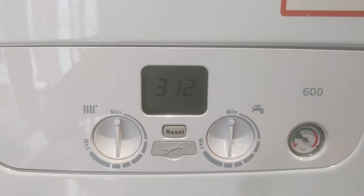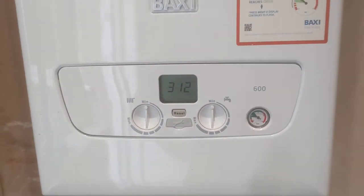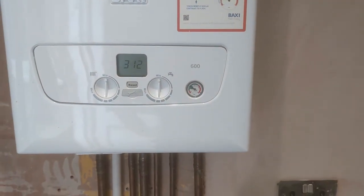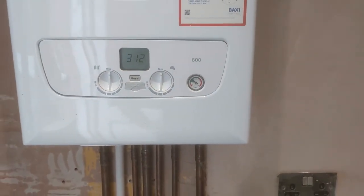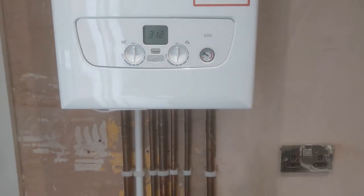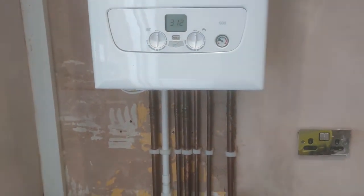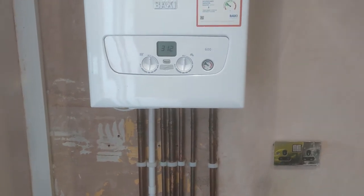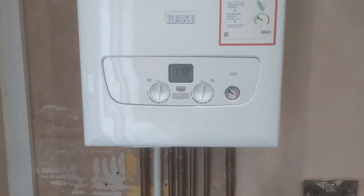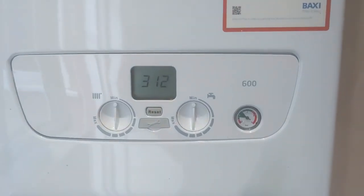As the water is pushed around, any air is released through the automatic air vent within the boiler. This usually takes about eight minutes, so just leave it to get on with it and it will go back to its normal menu when it's finished. Then you're good to use the boiler as normal.